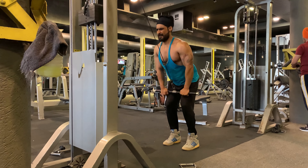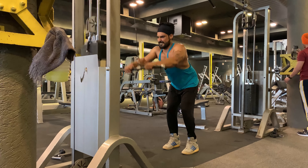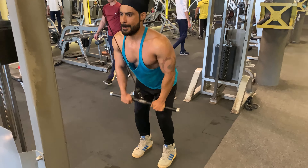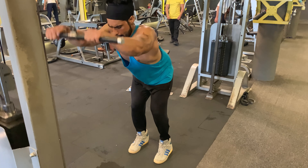Enhanced mind-muscle connection: the straight arm pull down is ideal for lifters who can't feel their lats working on traditional pull down exercises. Keeping the arms straight prevents the mid-back and biceps from taking over the movement, so you can focus directly on the lat muscles you are trying to work.